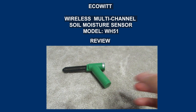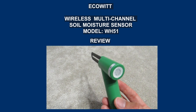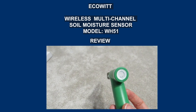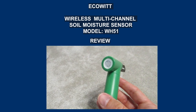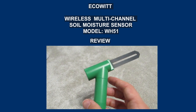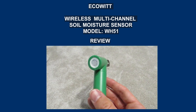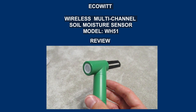Hello again. In this video I will show you an interesting sensor which you can equip your current weather station with. This is a wireless multi-channel soil moisture sensor — a handy option for meticulous gardeners and owners of demanding plants. With the wireless sensor you will be able to control the hydration of your lawn or flower that is sensitive to dryness.